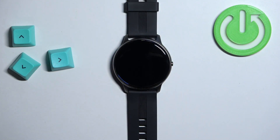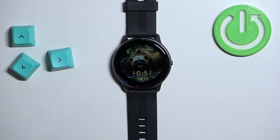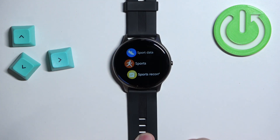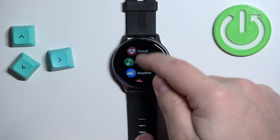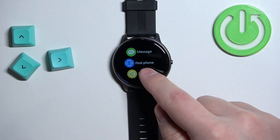Let's start by waking up the screen on our watch, and you can do it by pressing the side button. After you wake up the screen, swipe right on the screen to open the menu, then scroll down through the menu, find the settings icon, and tap on it to enter the settings.